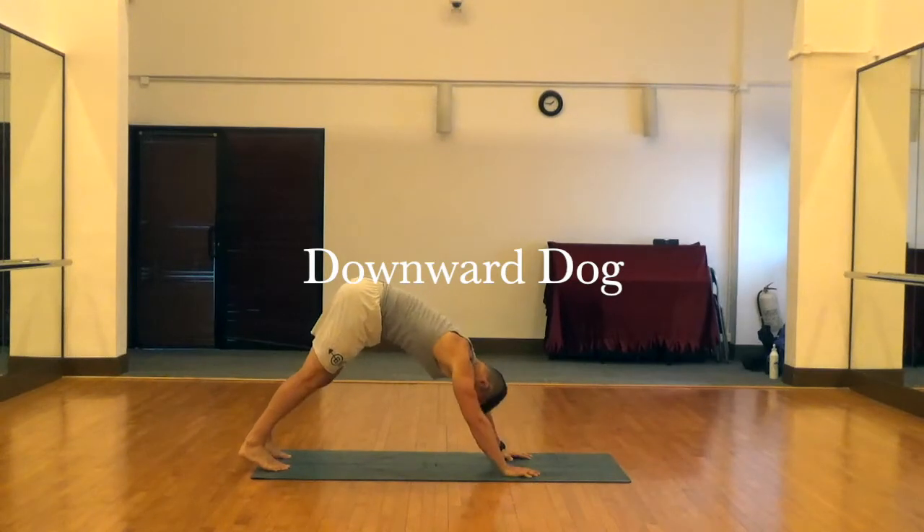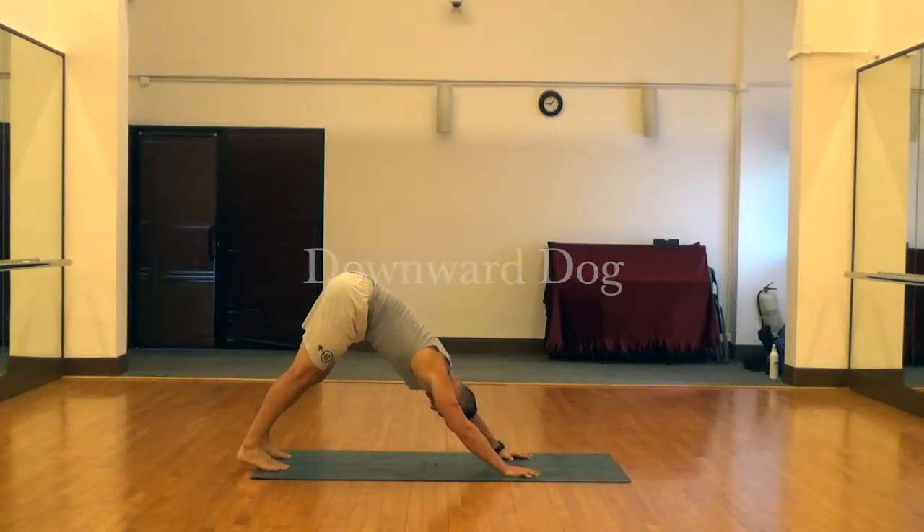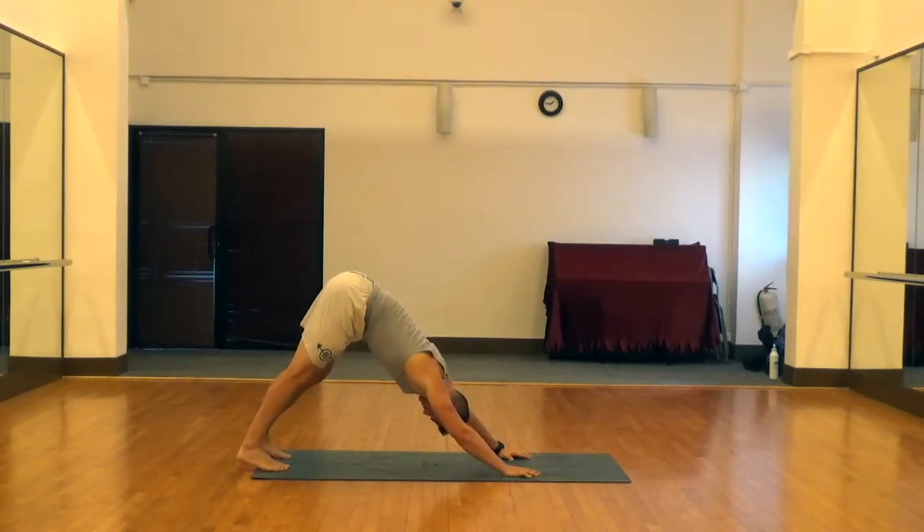From this we'll flow right into a downward dog. You're going to push your knees up off the ground, let your heels sink, push your hips up high towards the ceiling, and drive your hands away — those three directions all happening at the same time. The heels are sinking while your hips are raising while your hands are pushing away.